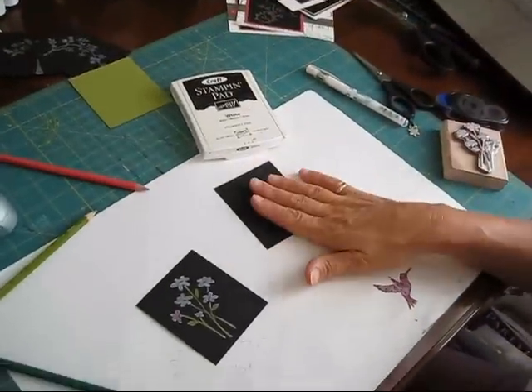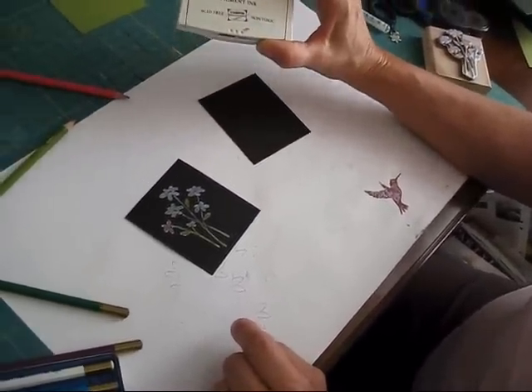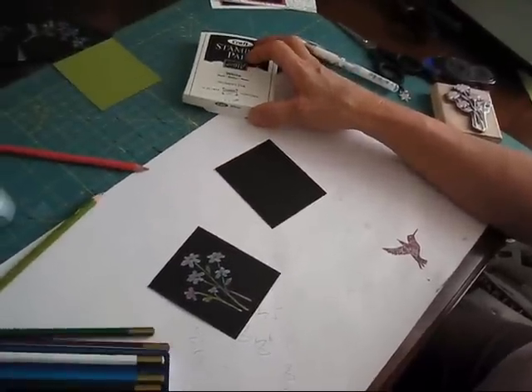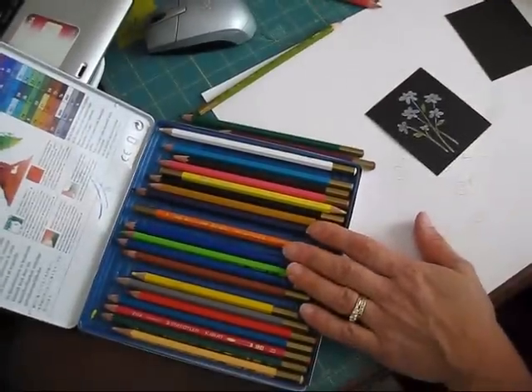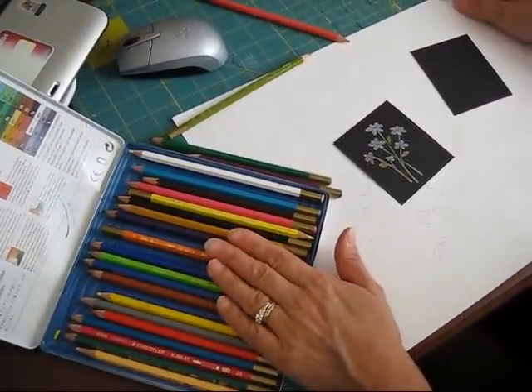So what you're going to need: you need black cardstock, a craft ink pad in white, and you need your watercolor pencils — not crayons, the pencils.